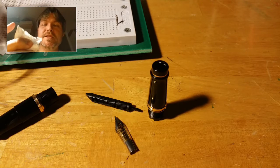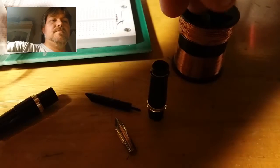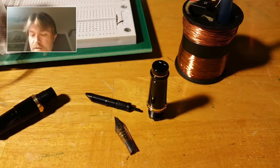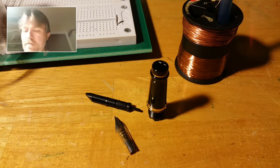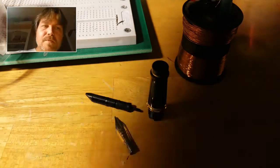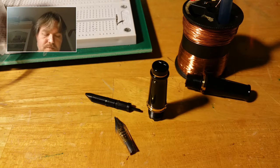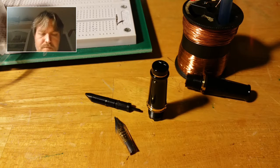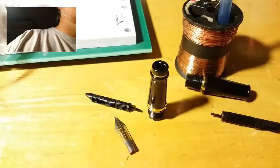Fortunately this ink is far from permanent on human skin, so it's not a big deal. I'm just going to get messy, there's no two ways about it. Here's the section for the Phileas. There's the feed for the Phileas.